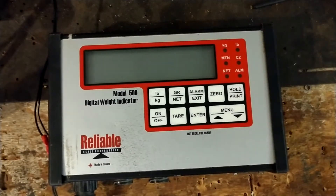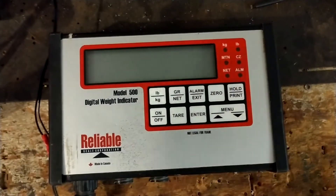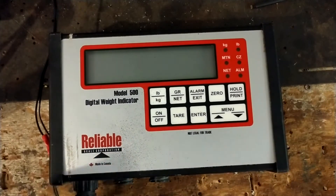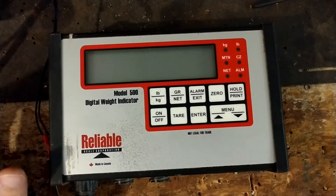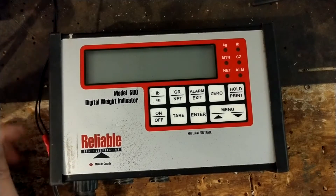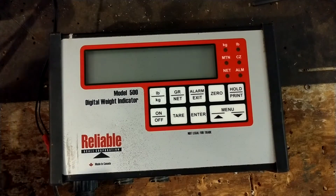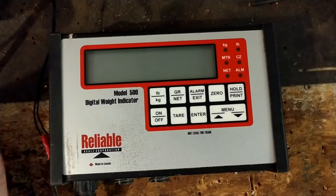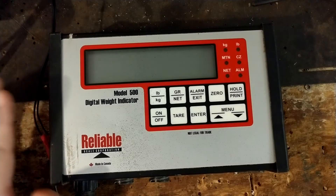Hi there, thanks for checking out our repair channel. This isn't necessarily going to be a how-to fix or repair video. These scales and load bars on livestock systems are tedious to say the least and kind of a pain in the neck to get into and fix, so they take a bit more time than electric fence boxes do.